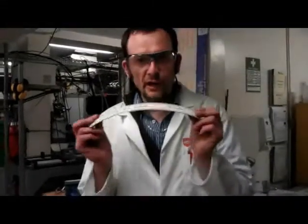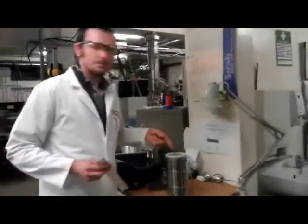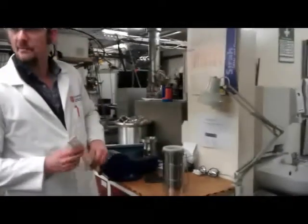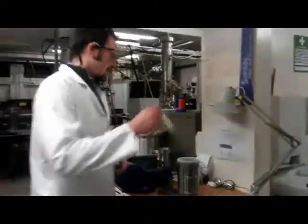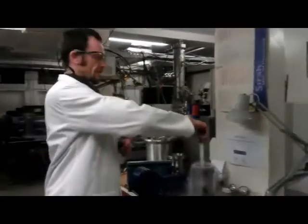Let's see if shatterproof rulers are really shatterproof. Here we have some liquid nitrogen that's minus 263 or thereabout. Drop it in there. It's probably because it's room temperature.